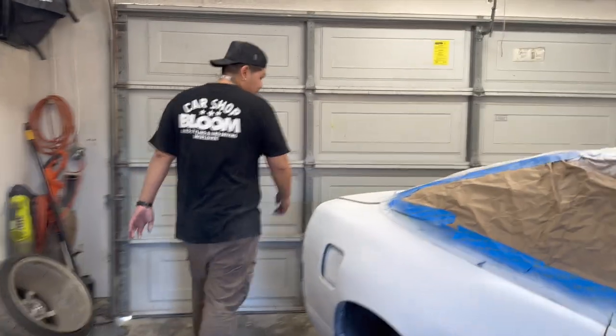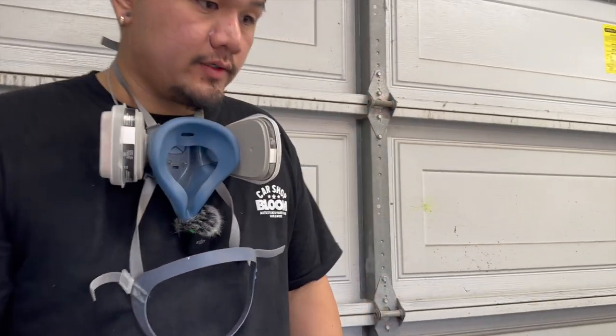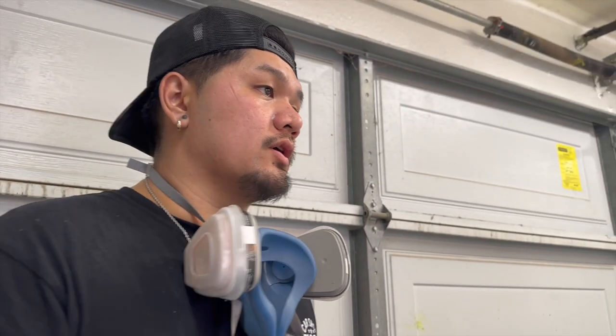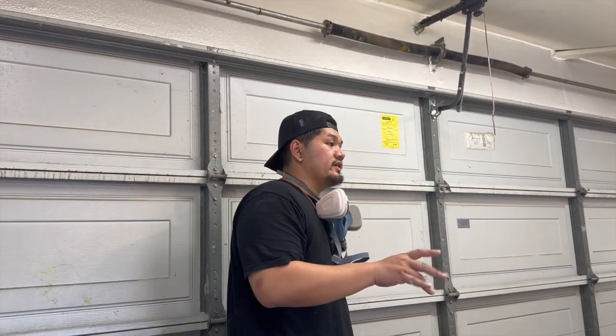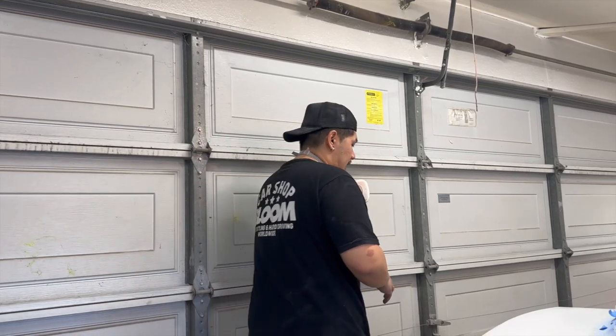We just got the car sealed up with this white sealer, it's looking okay. We're going to let the solvents evaporate and then we can go ahead and lay base right on top of this. It says to do it wet on wet, so I'm going to give it 20 to 30 minutes. It's a little bit hotter so it should be okay not to wait the full hour.